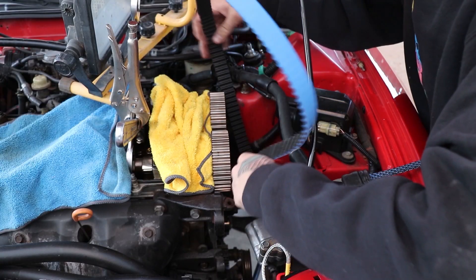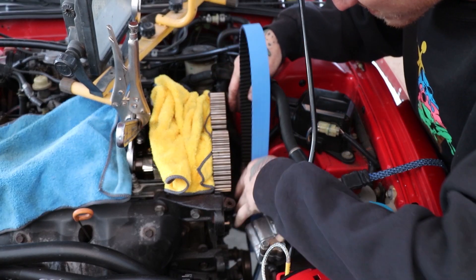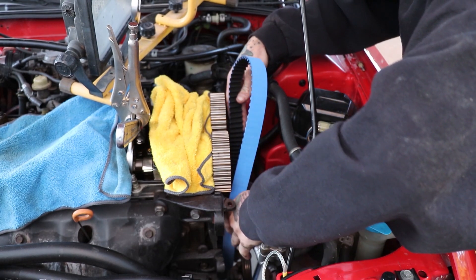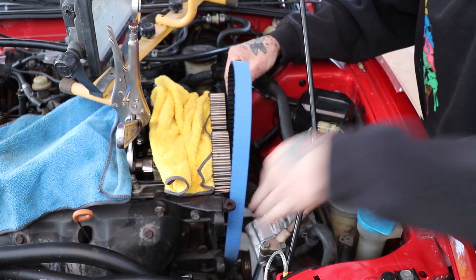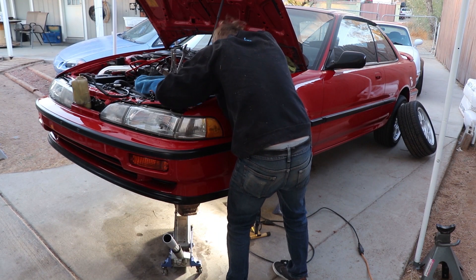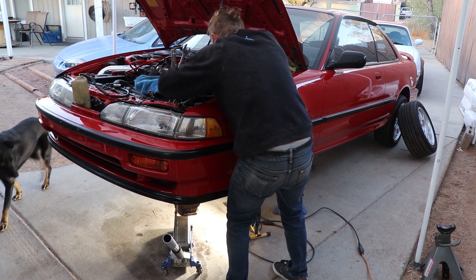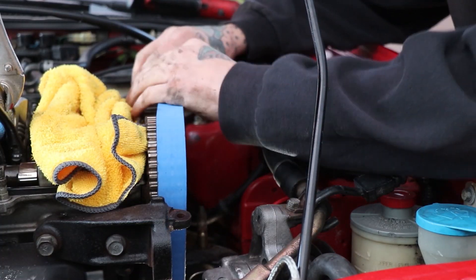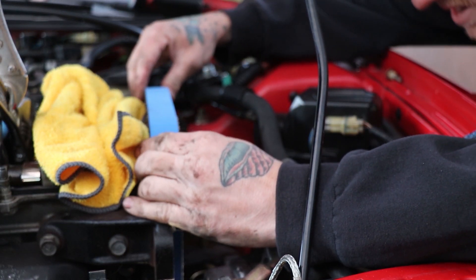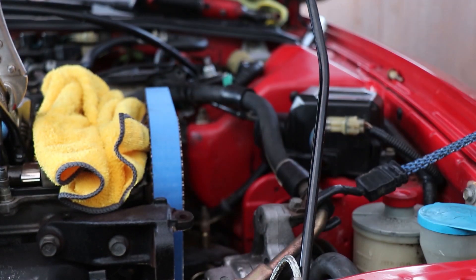Go ahead and feed your new timing belt on — start on the crank and then work your way around the tensioner, then around the water pump, then the exhaust cam, and then the intake cam. I find that's the best way to do it, given how the tensioner stretches. Once you have it on, slide it on and double check your marks.